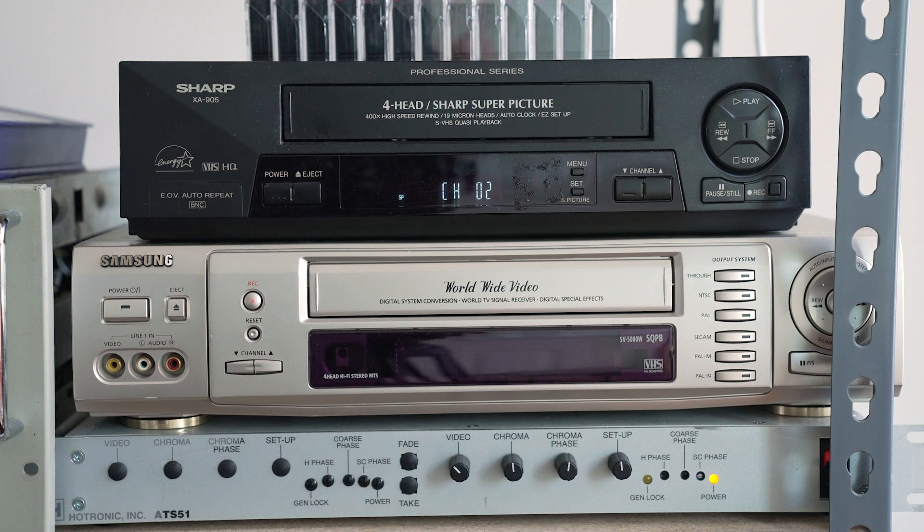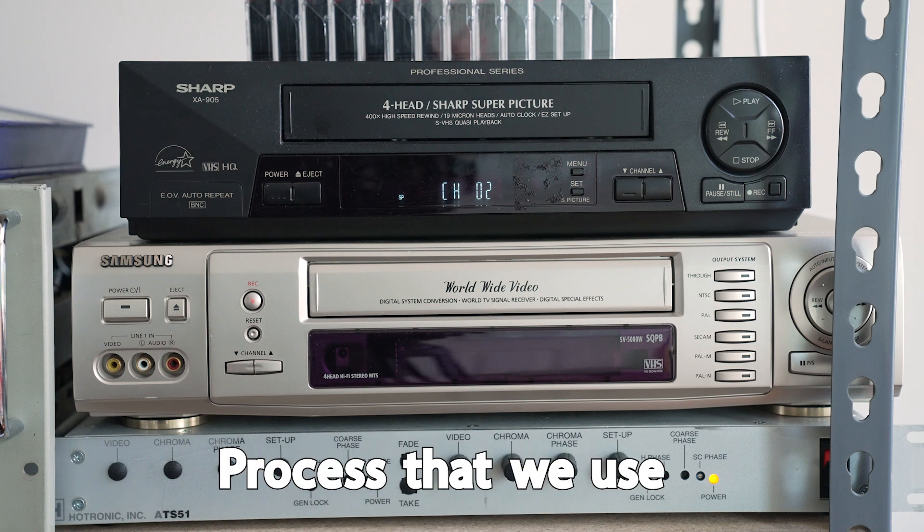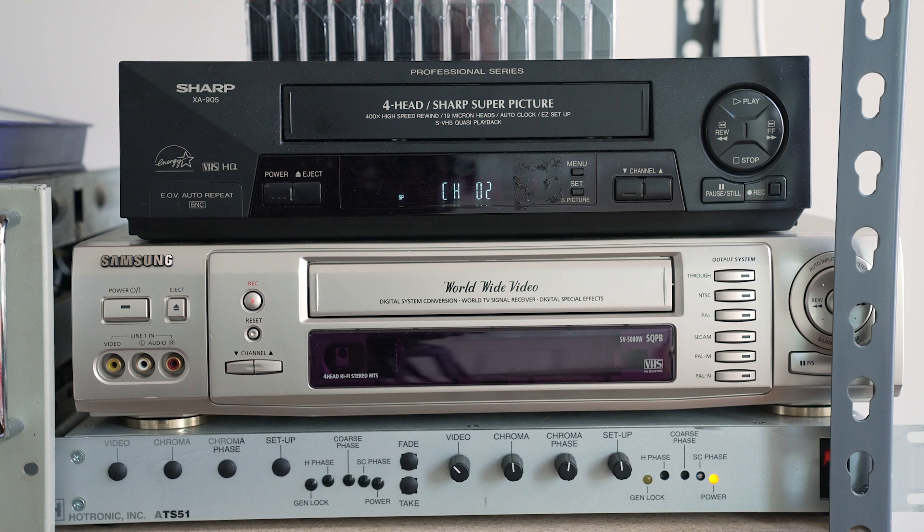VHS 2 Digital. I'm going to try and explain to you the process that we use in a little over a minute. Let's see how it goes.